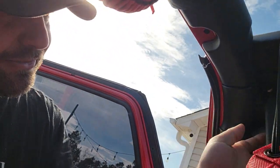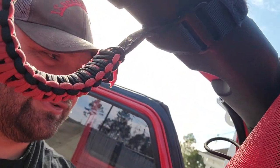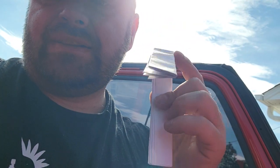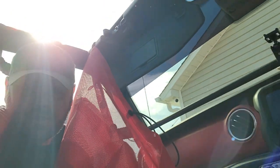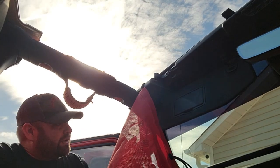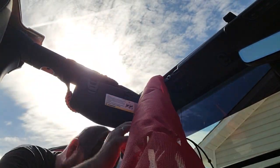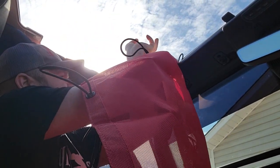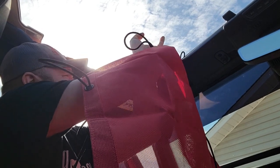It comes with everything, including this little piece of paper for running the bungees through. It says to do the four corners first. I was like, why did they include trash in here? But it's actually meant for installing part of your sunshade — so don't throw it away. The bungees are strong, so you're going to need to work a little hard in some spots getting them in, though this one is easier.